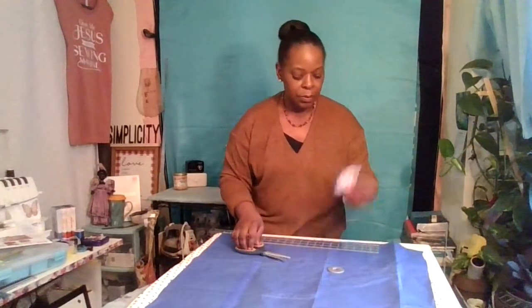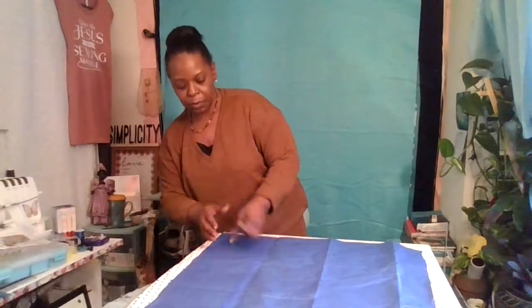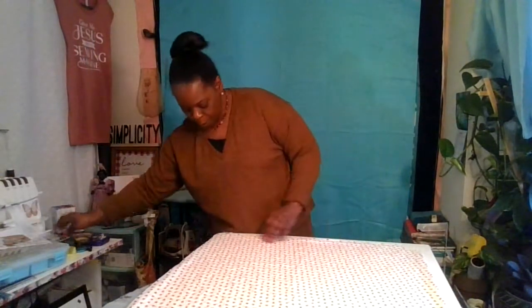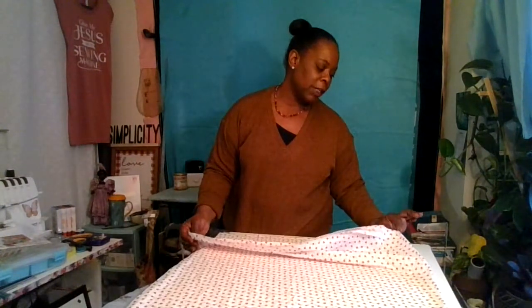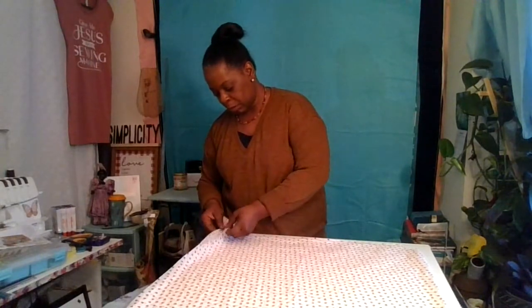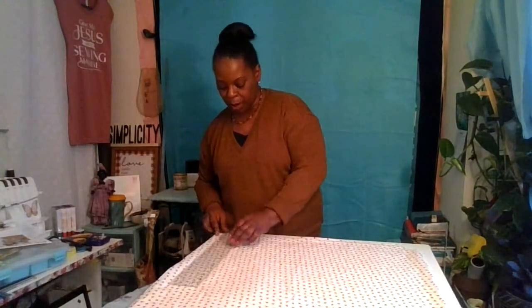Any extra fabric — and you will have some — make sure you save it for your hood. That's pretty much your pattern; you don't really need a full pattern, but it's nice to know you can make one. When we open it up, we'll have our neckline right there. On the fold side, come down about nine inches to mark the place for your arm opening.